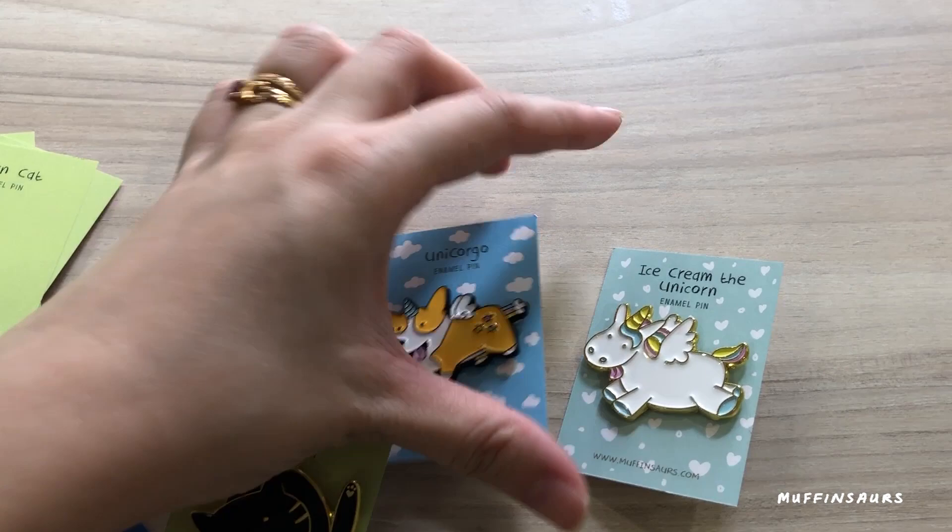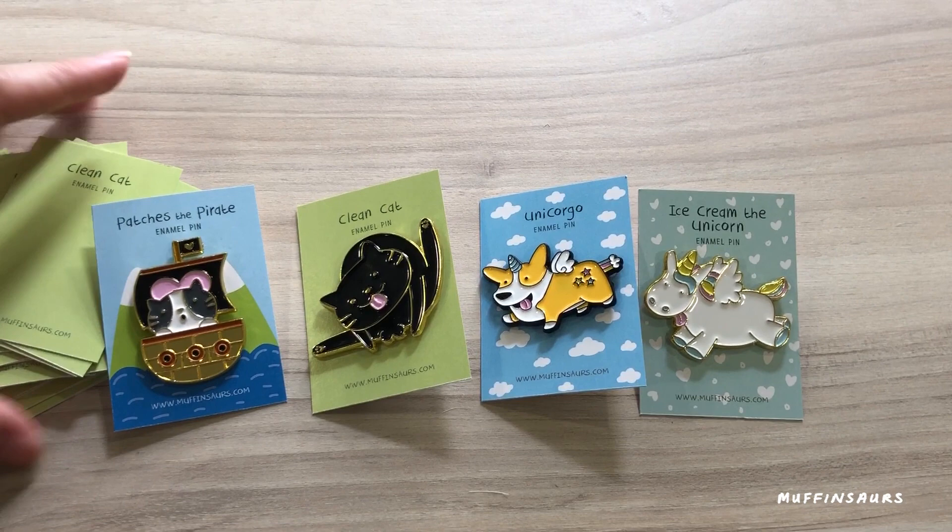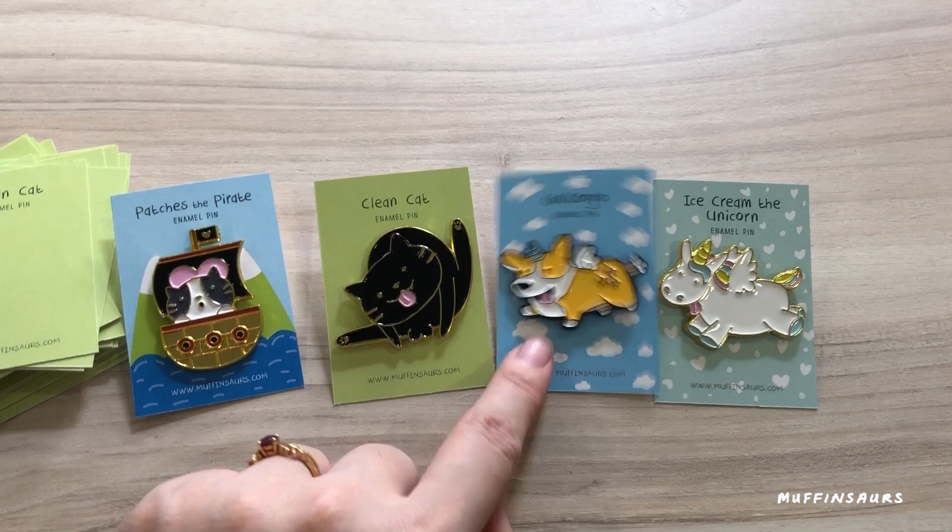By the time this video is uploaded, the pins should be up online. The last step is just to take proper photos for my website, which I'll do in the other room. I hope you enjoyed this video — subscribe for more videos, click on the bell button if you like what I'm doing, and thank you all for the support. Goodbye!